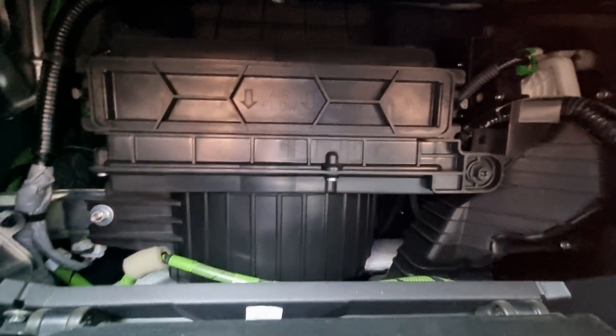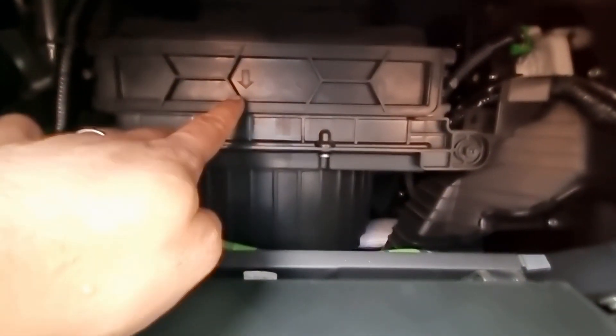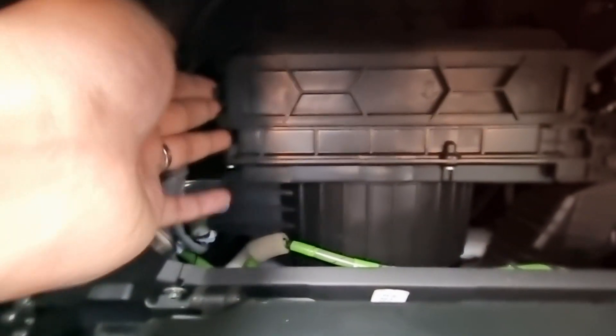The cabin air filter is within this compartment here. You can see on the cabin filter housing there's a downward arrow which indicates the airflow, and to the side you've got these little tabs and you need to push both of these at the same time.